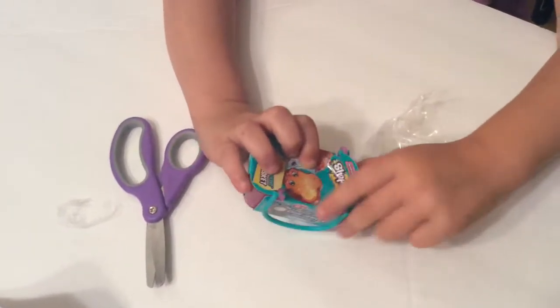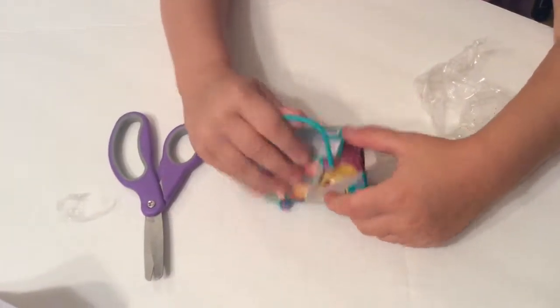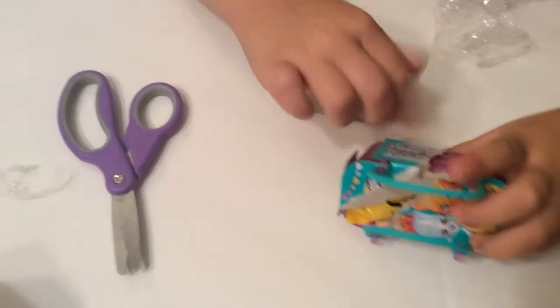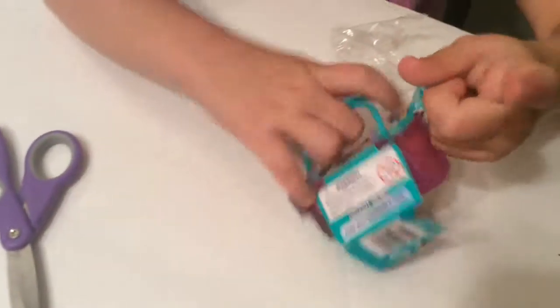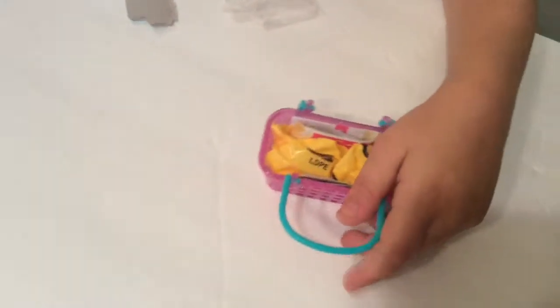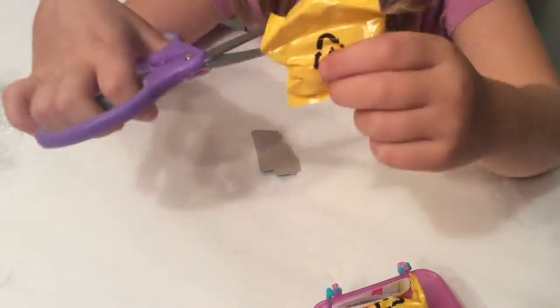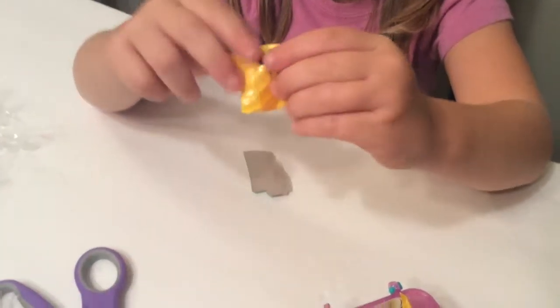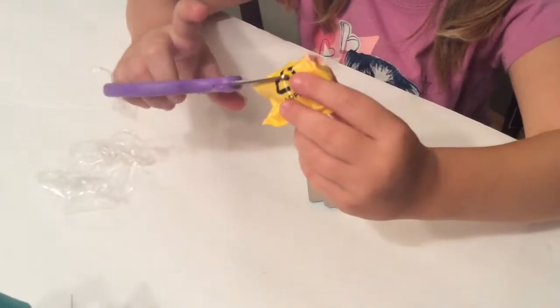Open up there. Open this up — take all of this off. So that everything is in it. Okay, so there's two here, so we're going to cut off with the scissors. Here we go. Let's cut, cut, cut. Let's see what we got. Let's cut it a little bit so we can get it.